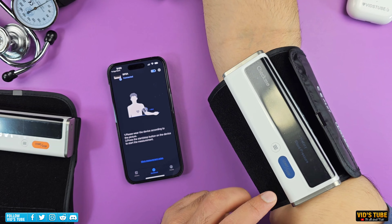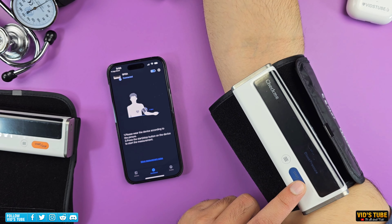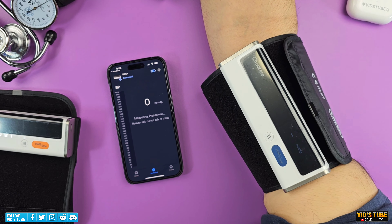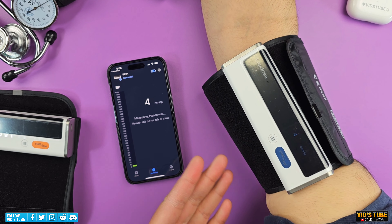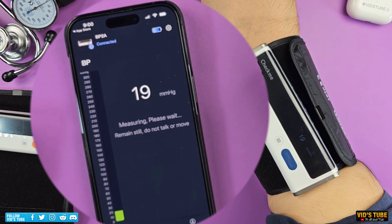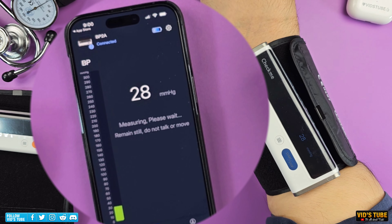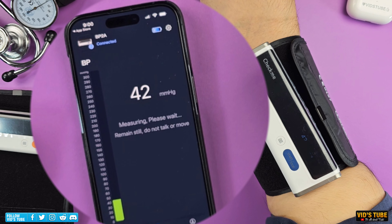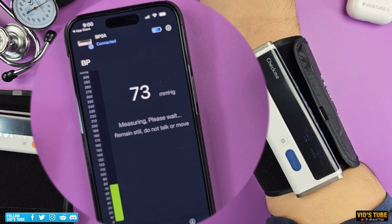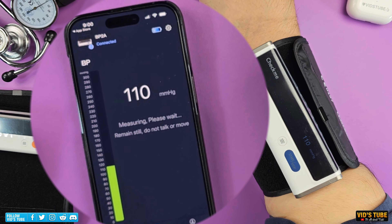Make sure the cuff is not bent inside and is placed in a restful position at your heart level in order to get an accurate reading. Also make sure that the BP2A device falls on an imaginary line drawn from your middle finger in order for its sensors to auscultate the arterial pulse. With all that said, just press this button and the device will do all that's needed. If you have paired this device to the mobile VHealth app, you can even see the live reading. If you have inconsistencies with readings, check the placement and the steps to follow prior to a reading.